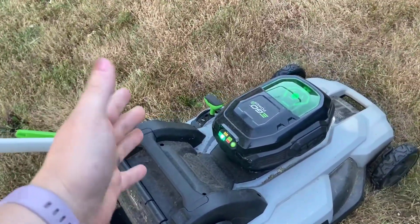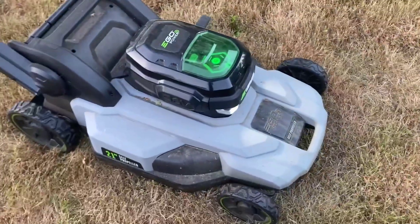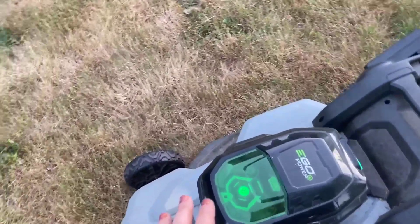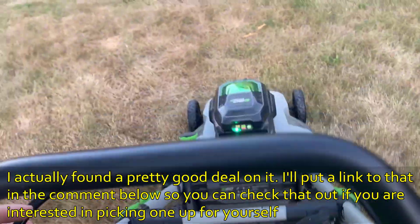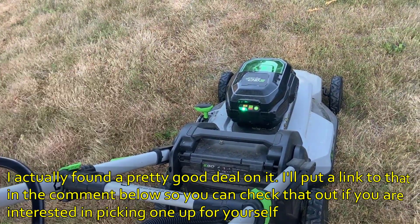We have about a third of an acre of grass. As long as the grass isn't too long, about half a battery charge will allow us to mow the entire lawn. If the lawn is a little longer, it takes maybe three-quarters of a battery charge to mow our entire third of an acre. This lawnmower is absolutely fantastic and we highly recommend it — the best thing we've gotten for our lawn ever.